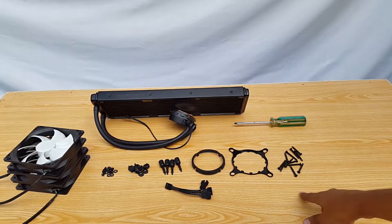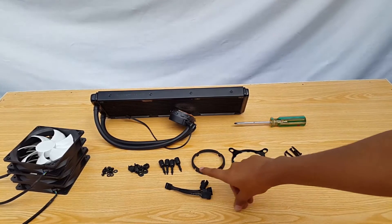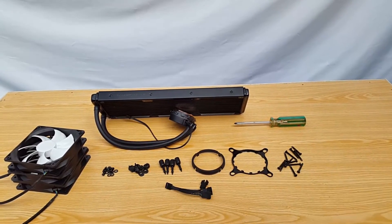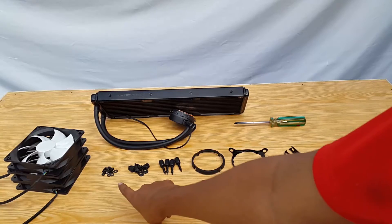So you're going to need these screws for the fans, this upper bracket, the lower bracket, the LGA socket mounting screws and locking parts for the backplate, and the backplate itself. To mount it on the case you're going to need these small screws with the washers.